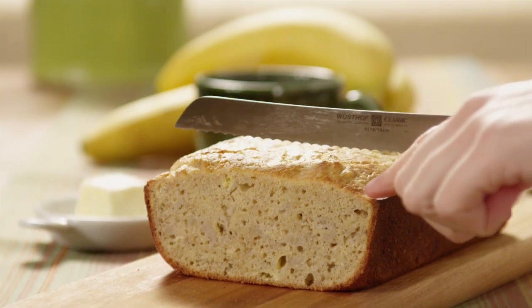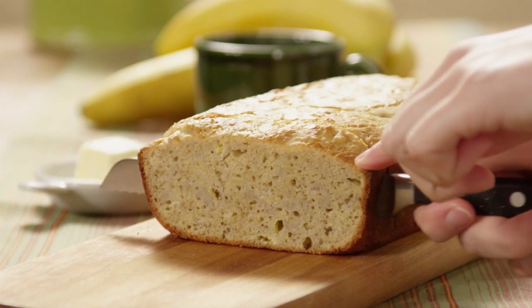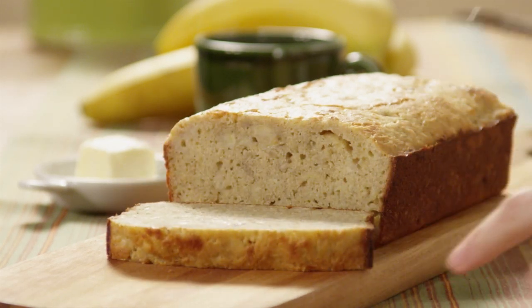This recipe for gluten-free banana bread is from All Recipes member Christina. She notes: a yummy, kid-approved, gluten-free banana bread that will satisfy your pickiest eaters.